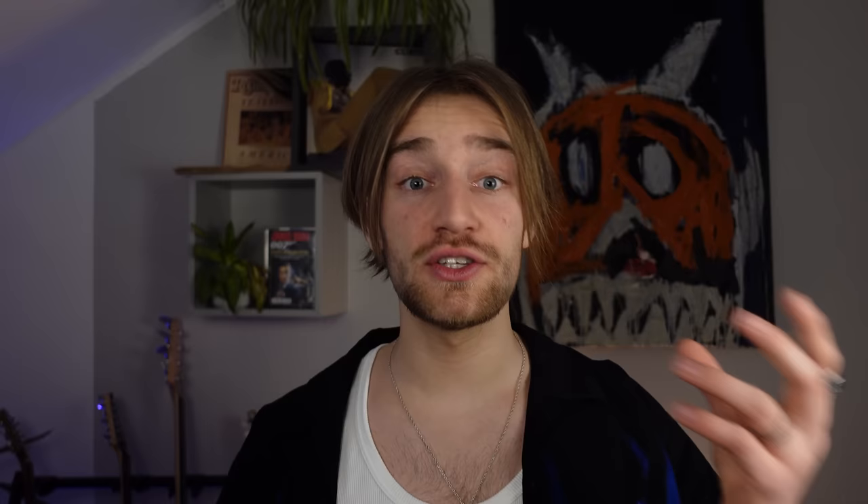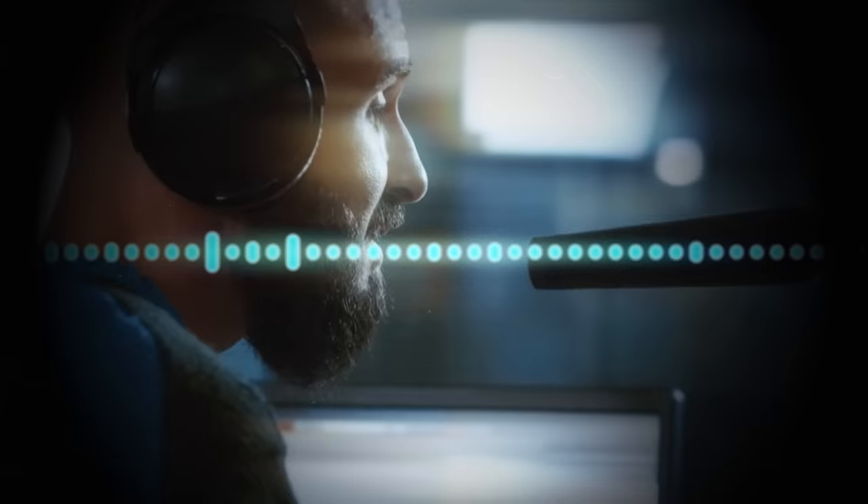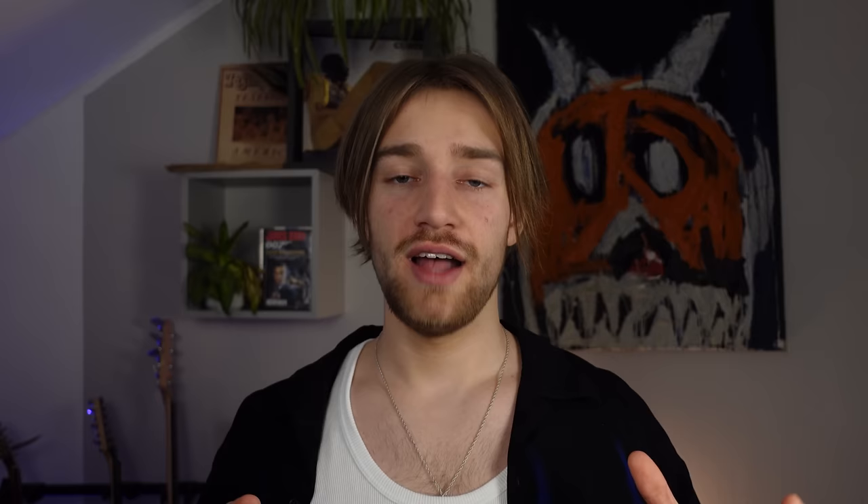He did this by using the second technique I showed you earlier: creating a turnaround at the last 8 bars of your drums. In this beat, the turnaround was a drum fill. He also used this drum fill to transition into the drop, and to transition into a bridge. And that's the reason why, when we hear this drum fill again, we know something new is going to happen.